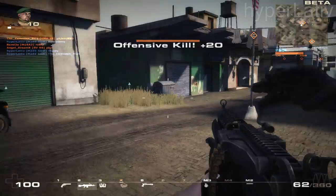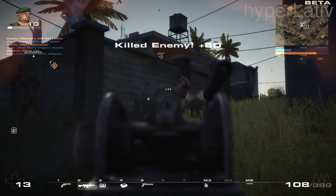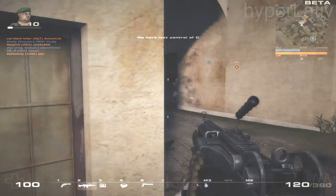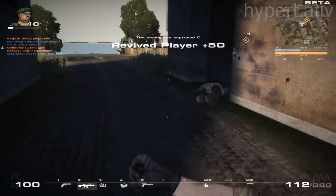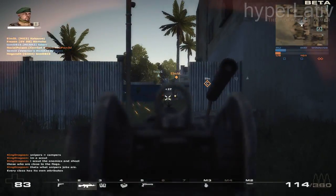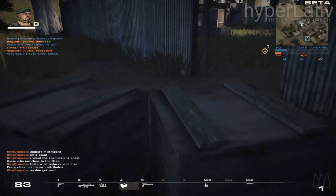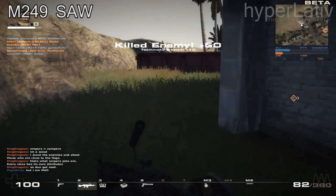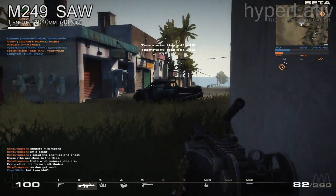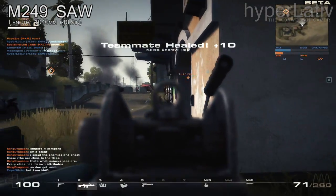It is a light machine gun used in squads as a cross between the M16 assault rifle and a full-blown machine gun, providing a wall of lead and a high volume of fire while still having the accuracy and portability of a rifle. The gun is 1040 millimeters long, or 40.9 inches.